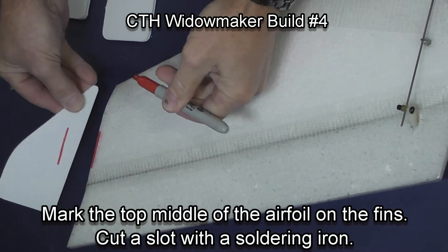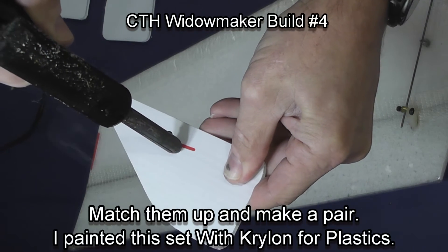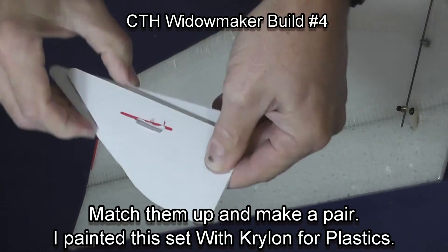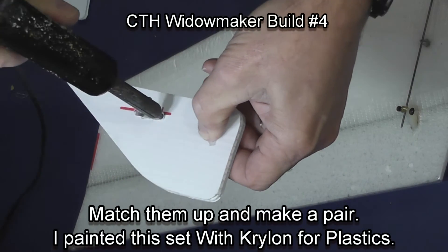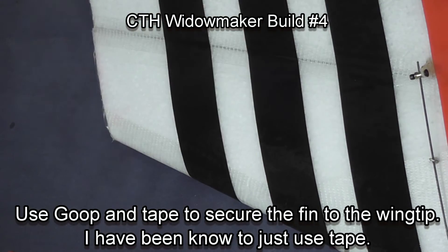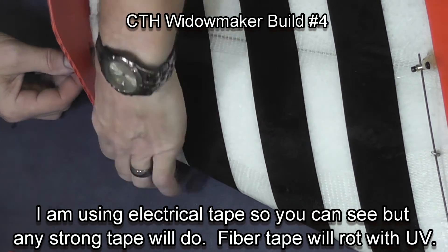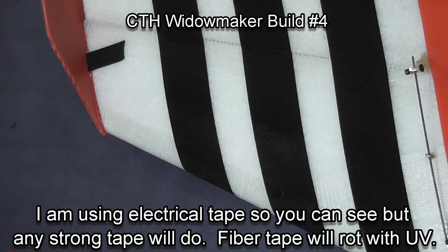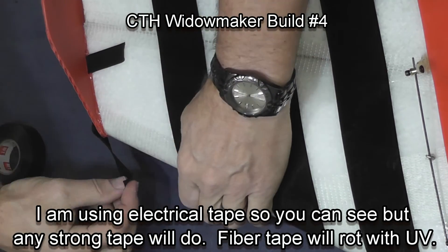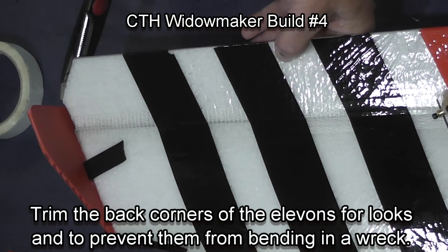We're now going to fix the fins to install them. Draw a line along the top of the wing to show where the fin and the top of the wing meet. Using a soldering iron, open a slit that you'll be able to put some tape through to secure it. Put goop on the end of the wing and then put the fin firmly in place. I'm using electrical tape so you can see what I'm doing — the tape holds the fin in place while the glue sets. Then I put a piece up around the nose of the plane. If you use the reinforced tape to do this, it holds well but it dries out in a couple of months.